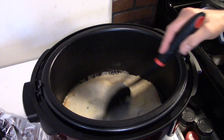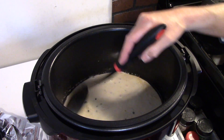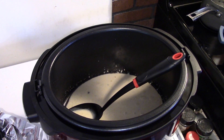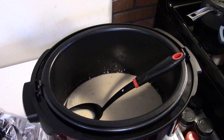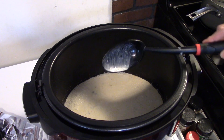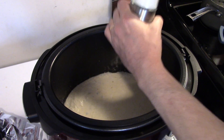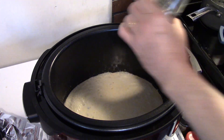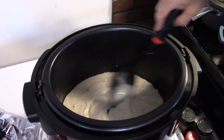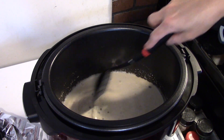I'm going to give that a stir. Now we'll taste it for salt. It's good but it needs a little bit of salt. Guys, you would not believe the flavor coming out of that pot. A little bit of salt and a shot of pepper — give that a stir. I'm going to allow this to reduce down for just a few minutes until it starts to thicken up.